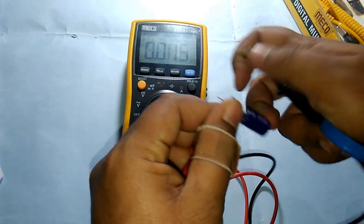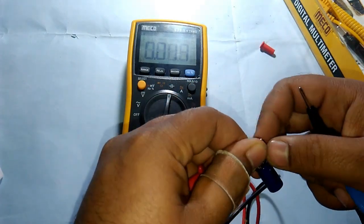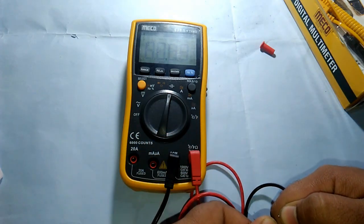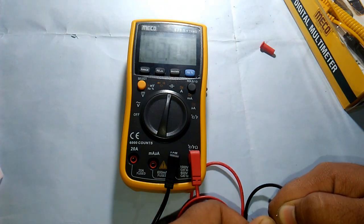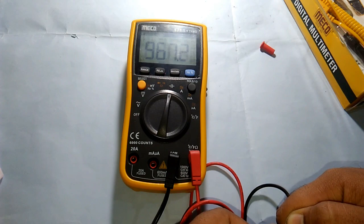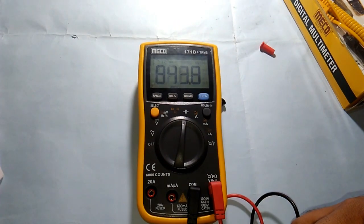Positive on the positive side, negative on the negative side. The reading is around 967 to 964 microfarads — I hope you can see it.